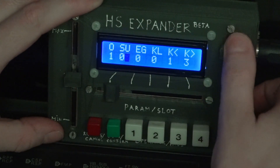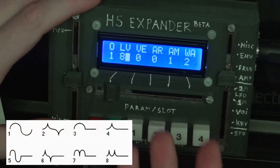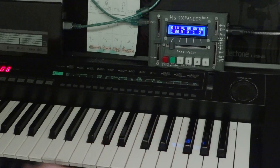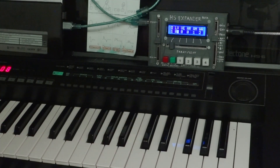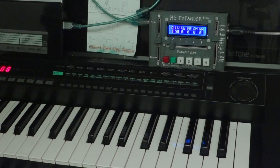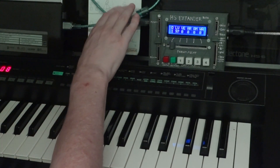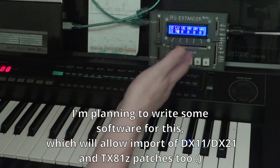Individual operator categories include general volume settings, frequency settings, envelope, and miscellaneous such as keyboard scaling, envelope generator shift, and sustain. A nice thing is it also gives access to the eight waveforms, which is a feature more unique to synths like the DX11, DX21, DX100, and TX81Z. I should also mention you can power the HS Expander either from USB or from a 9 to 12 volt wall adapter, and the USB connection will also be used for uploading and downloading voices.